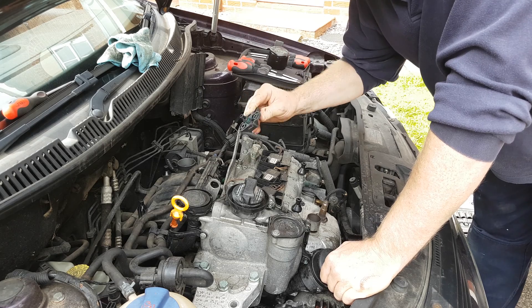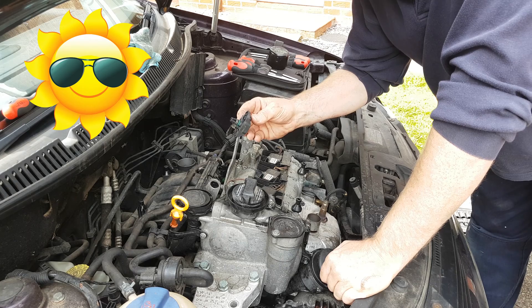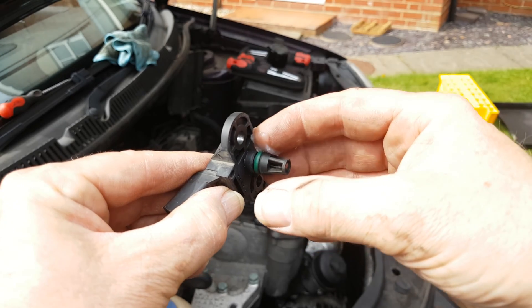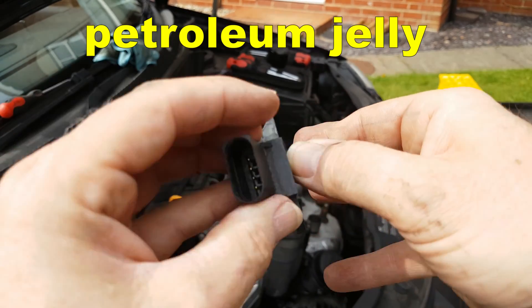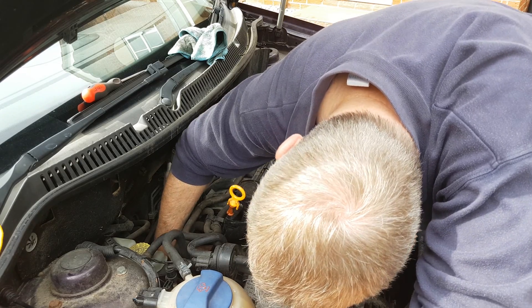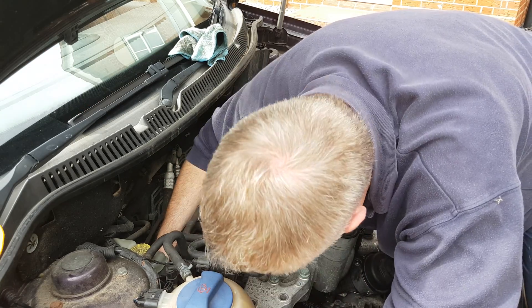Shake any excess brake cleaner or carburettor cleaner from the inside and then set it down in the sun for five minutes to dry. Before you put the sensor back, smear a little Vaseline around the o-ring. Put the sensor back into position in reverse of the way you got it out. Don't forget to make the electrical connection.